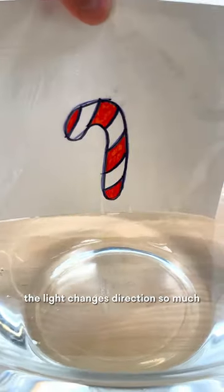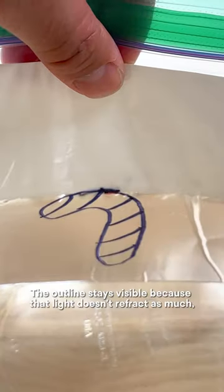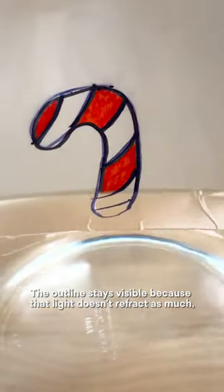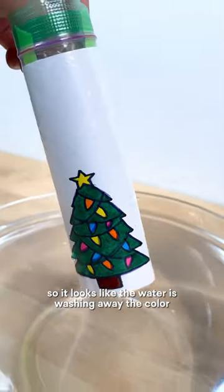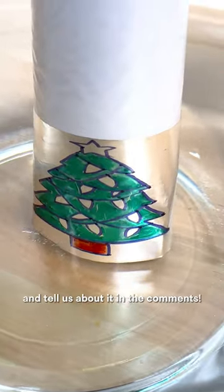When you look down through the water, the light changes direction so much the drawing inside the bag vanishes. The outline stays visible because that light doesn't refract as much, so it looks like the water is washing away the color or turning off the lights. Try your own magic drawing and tell us about it in the comments!